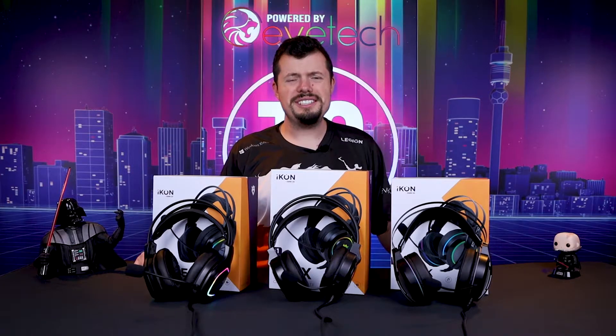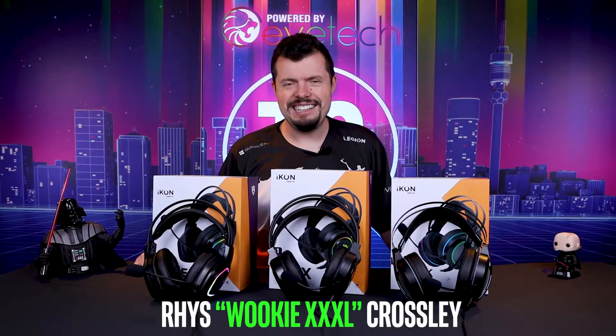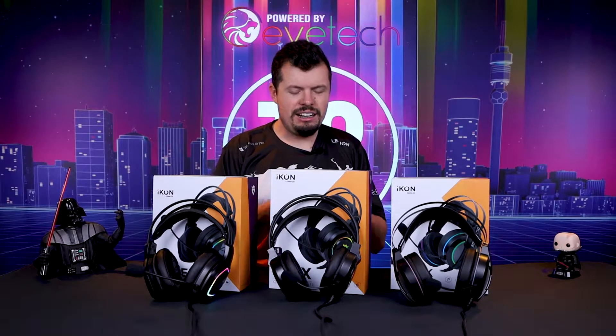Good morning, welcome back to Turbo Tortoise Tech. If you're new here, my name is Reese. In today's review I'm finally finishing up the Icon headset reviews.